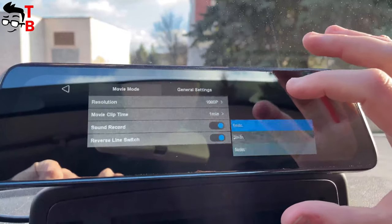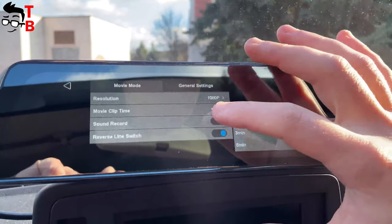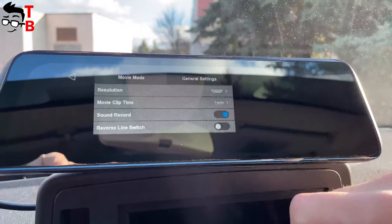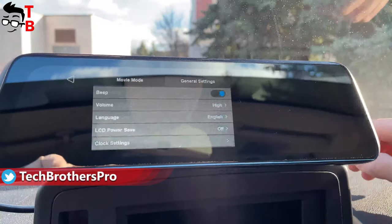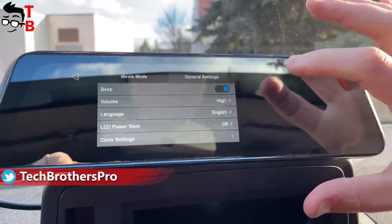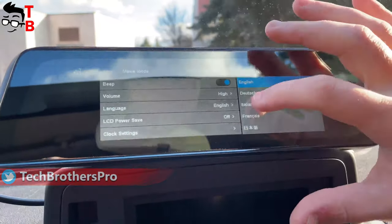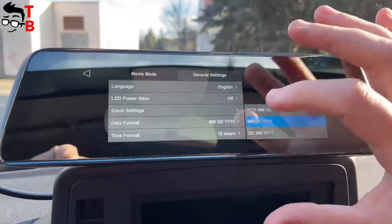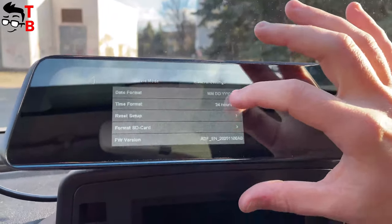You can choose a movie clip time from 1 minute to 5 minutes. You can also turn sound recording on or off, and toggle the reverse line switch. In general settings, you can enable or disable beep, choose volume level, language, LCD power save, clock settings, date format, time format, reset setup, format SD card, and check the firmware version.